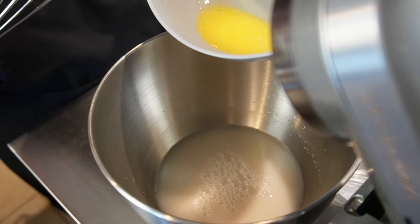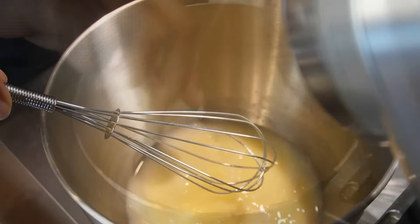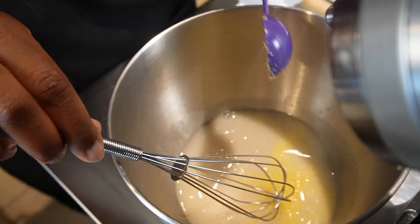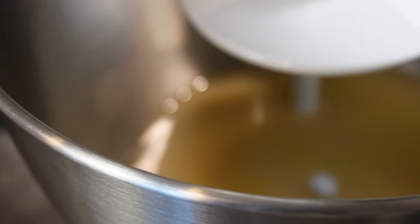Next, we're going to whisk in one tablespoon of melted butter, and we're going to whisk in some salt. Remember, all the ingredients and measurements will be in the description box down below. We're going to go ahead and put some brown sugar in there and whisk that up.